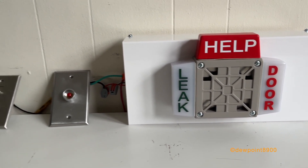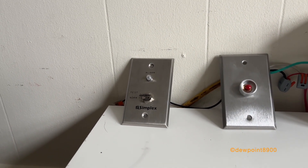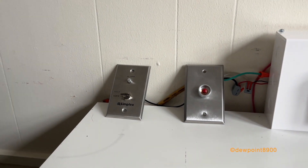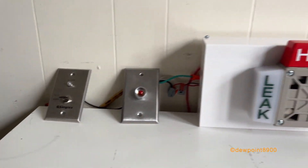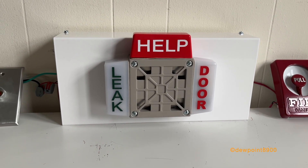The leak alarm is controlled by this simplex test switch here. Normally this would be connected to some sensor that detects a leak or something like that. When there's a leak alarm, the leak strobe flashes and the 31T sounds at a modest march time rate.